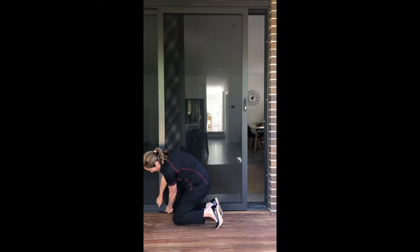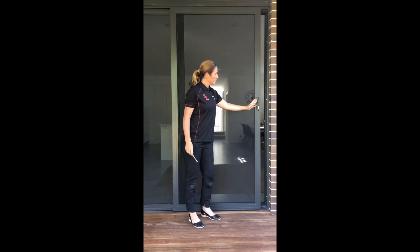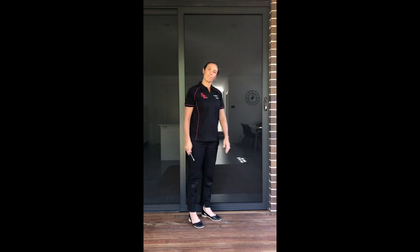Just got to feel along the bottom to see where it is. And there you go.